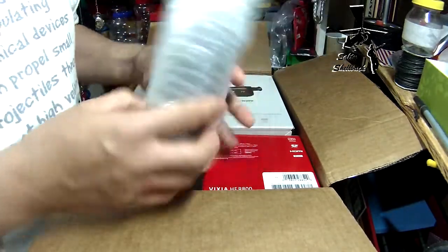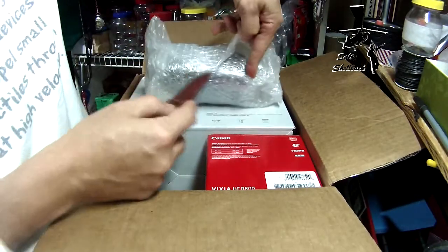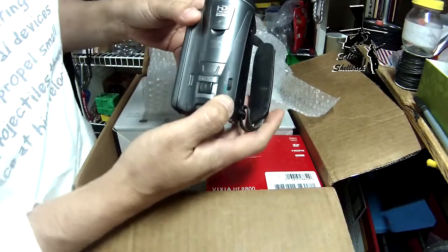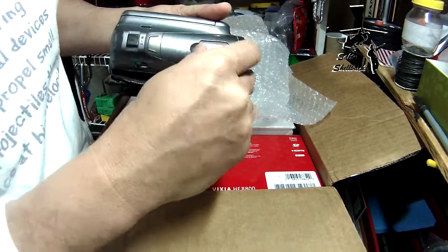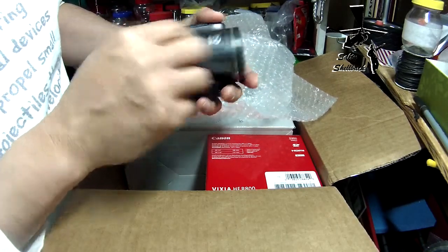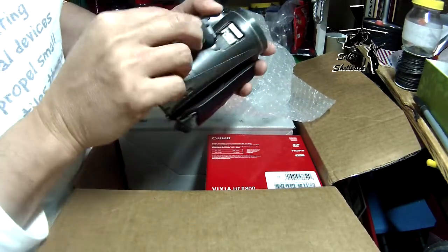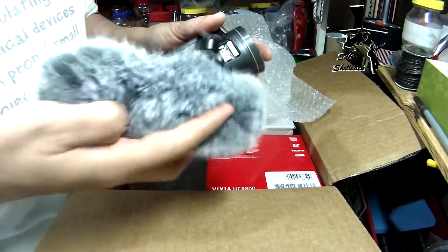All right, this — I don't know what this is. Always cut towards yourself, kitties. It's got a little — I don't know what that is, I don't want to break it. Mini advanced shoe — okay, maybe. Oh, there we go, so I guess this microphone can go on there.